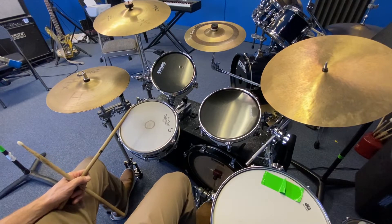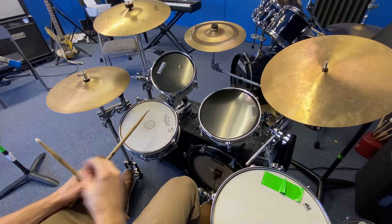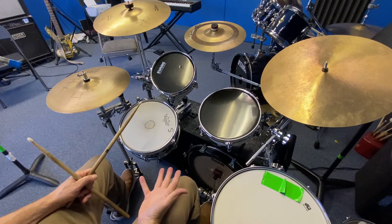All right, Grant, here we go. Another great lesson there today. Got all the way through it and the things that we covered were this.